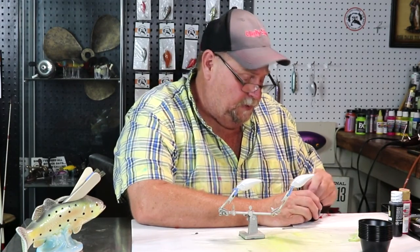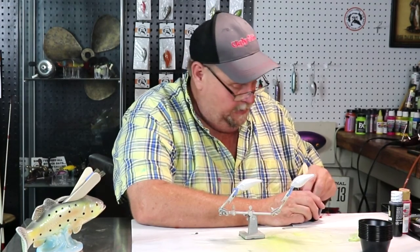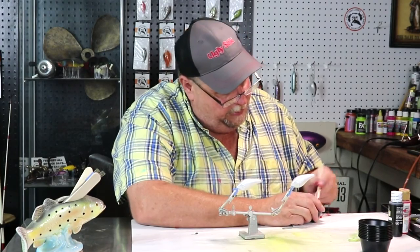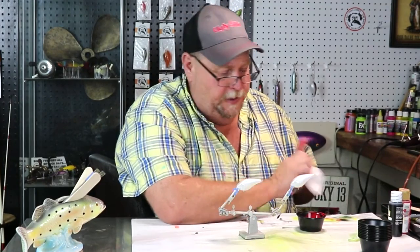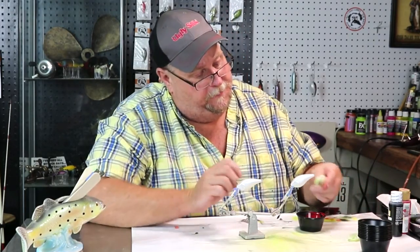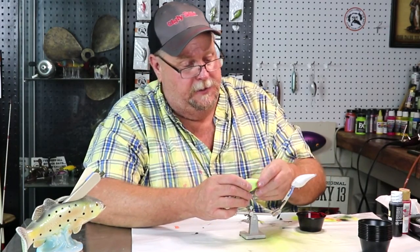This is going to be a whole different bait, folks. I've never painted this bait before, but this man designed his own — what he wanted. He came and drew it out on a piece of paper for me. So I said, yes sir, I'll get that done for you. I'm going to bust out a couple of them here for the camera. So this is the bait that he wants, and that's what he's going to get. He's a very good friend, he's a very good man.